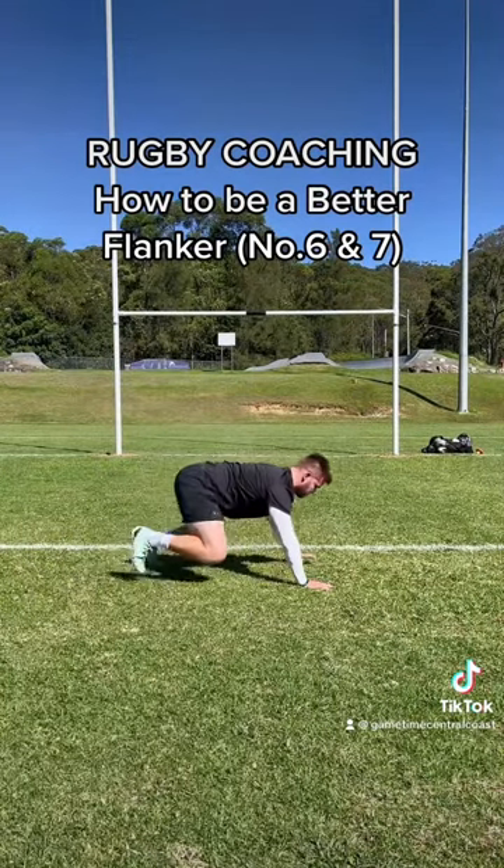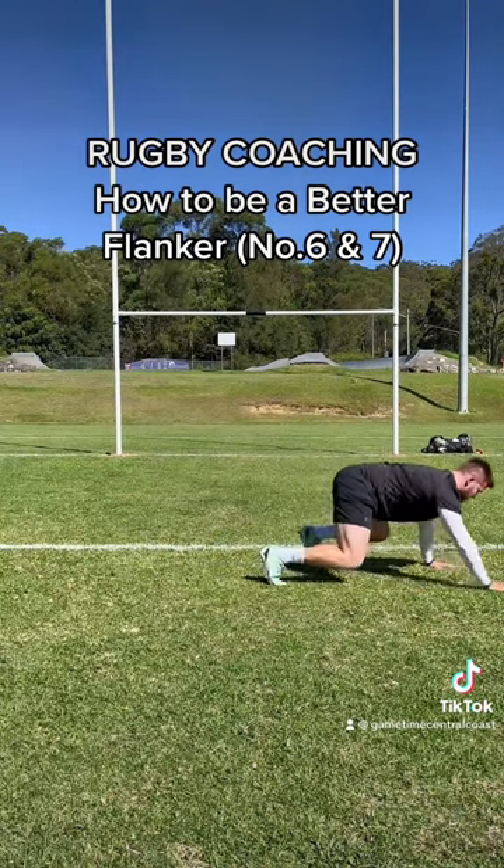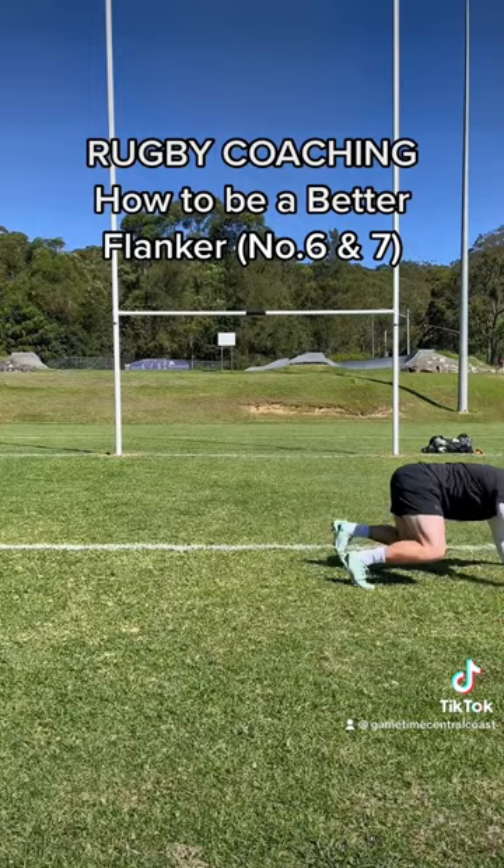Now here's our scrum shape. You can see here I'm focused on having a flat back, and this is actually a really similar position and height that you will get into in your scrum shape.